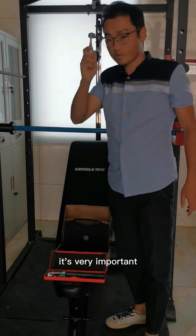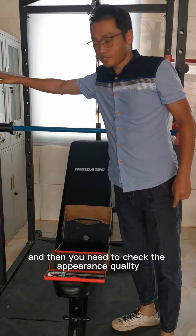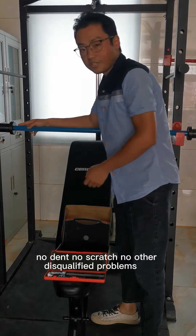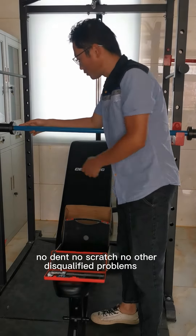It's very important. And then, you need to check the appearance quality. And you can see the surface has no dent, no scratch, no other disqualified problem.